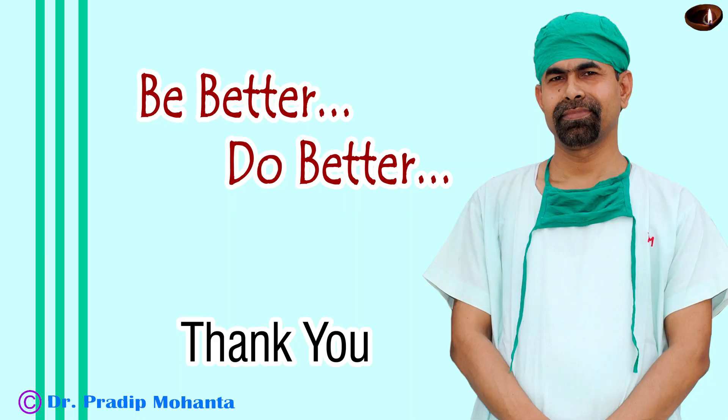Thank you very much for your attention. Hope this video will help you in developing your surgical skills. Be a great surgeon and serve your patients with love, respect, and empathy and great surgical competence.